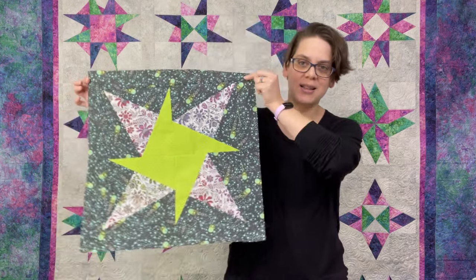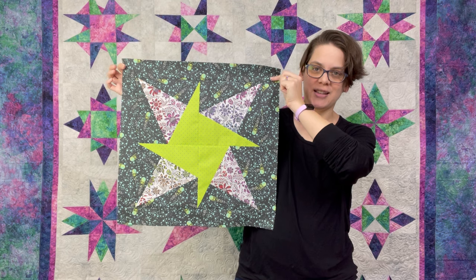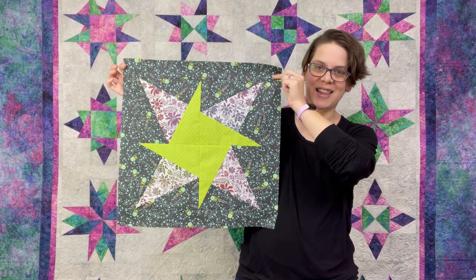I'm Julie Herman of Jaybird Quilts and Lazy Girl Designs, and welcome back to the Lazy Angle basic series. This is the third video for the Stargazer pillow. In our first video we went over fabric selection and cutting. In our second video we worked on putting together our Lazy Angle three-step blocks, and today we are going to turn those blocks into a Stargazer pillow. So let's get started.